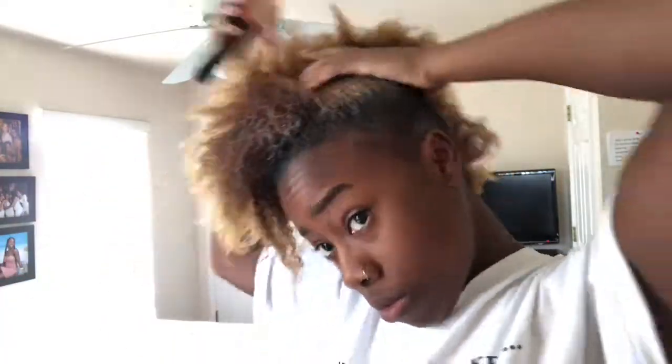I just want y'all to know that it may seem like I'm using a lot of eco styler gel, but I'm not saturating my hair with it for this type of hairstyle. Please don't do that, because your wash day is going to be horrendous trying to get all that gel out. I'm just using enough to make sure that my hair is sleek.